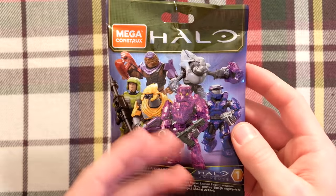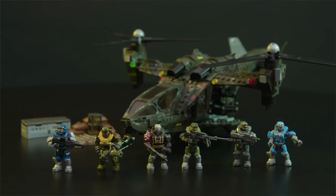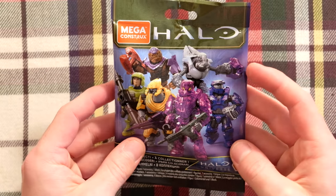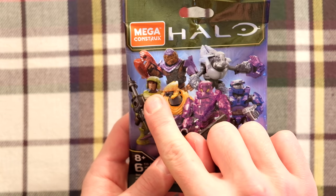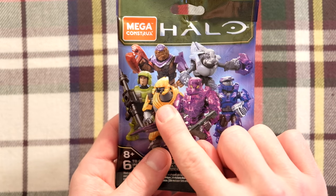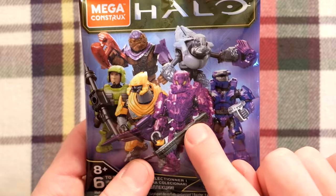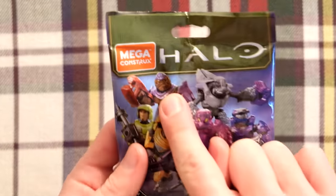They can now make Halo Infinite sets and Halo Universe sets. And we've already seen that being established with the new Winter Contingency set, Sand Trap and Red Team Charge — they are all going to be such epic sets. Halo Universe comes out with Halo 2 figures like the Marine, the Brute, the Grunt. We got Halo Combat Evolved Spartans, Halo Wars 2 Elite, and a Halo Infinite Spartan Esther. And they are all looking so fantastic, but we are only here for one figure today.